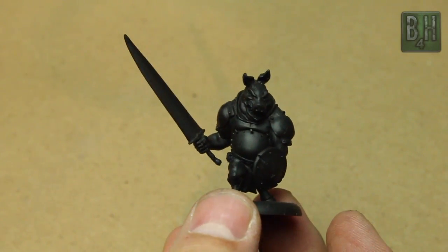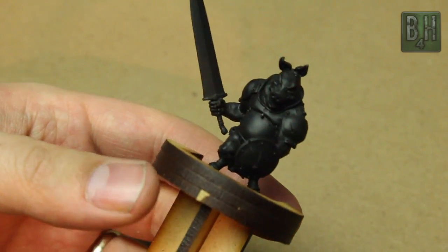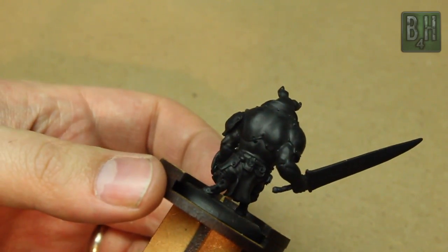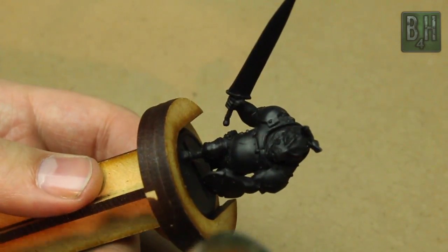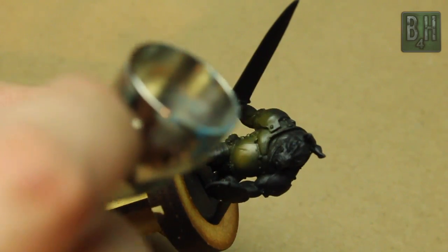Here is our model, which we have primed in black, and we're going to put it in a grip just so it's easy to hold onto during this. We don't have to actually touch the base or the model any more than we have to. You can find these bases on our website, brushforhire.com, if you are interested in acquiring some of your own. There's also a link in the description.